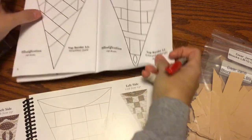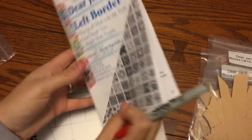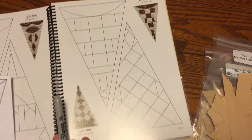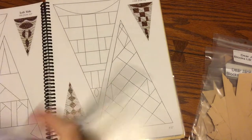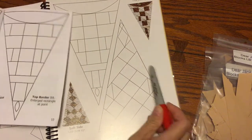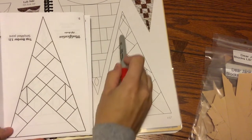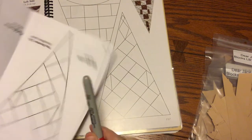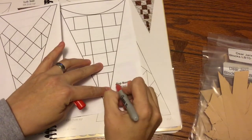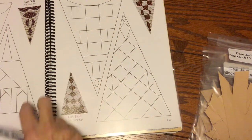In my book it says 'top border twelve' and 'top border eleven' in the left border pack. So we're going to go to the book and look at left side eleven and left side twelve, and it looks to be the right blocks — it's just a typo. This is eleven and this is twelve; it's a little modified at the tip but it's the same block. Just understand that these are left side labels.